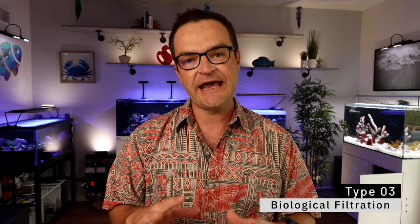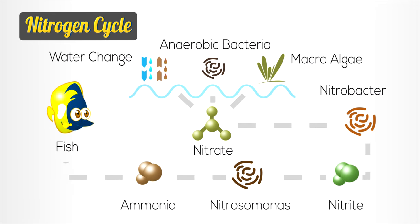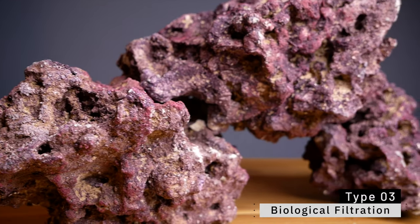The third type is biological filtration. If you watched our in-depth nitrogen cycle videos, that's what we're talking about — filtration that helps move the nitrogen cycle along: from nitrogen in the atmosphere, to ammonium, to nitrite, to nitrate, and back to atmosphere. This is accomplished through beneficial bacteria. Biological filtration provides a home and food source for those beneficial bacteria to grow, consuming ammonia, nitrite, and nitrate. This can be done through sand, rock, or advanced methods like vodka dosing, sugar dosing, carbon dosing, or a biopellet reactor.